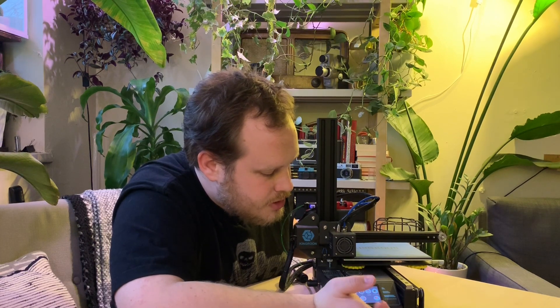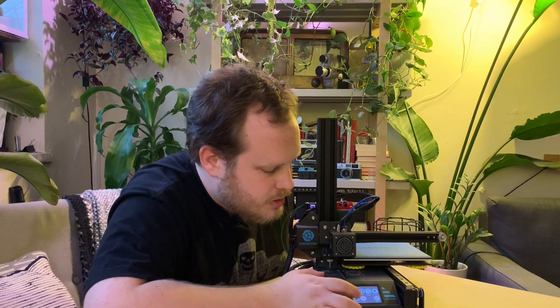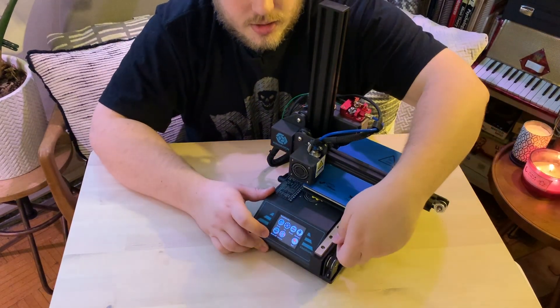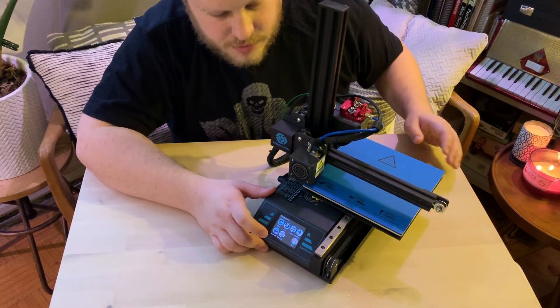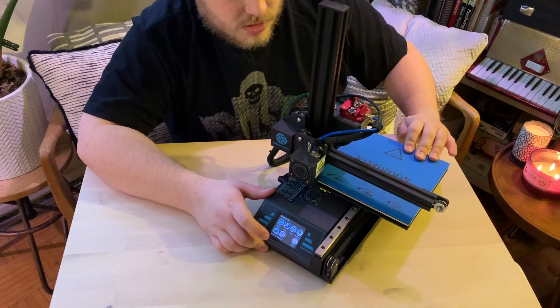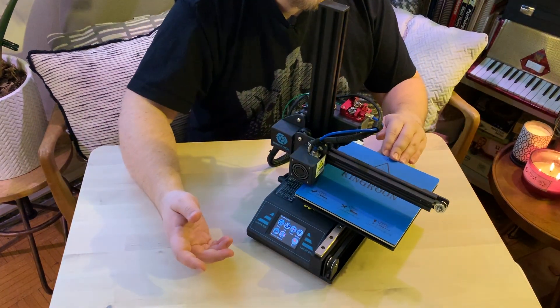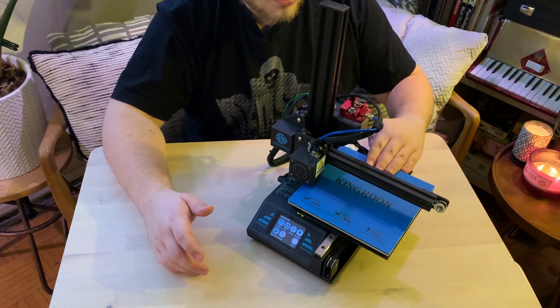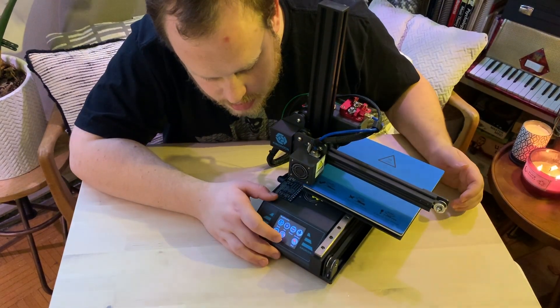You can set the fan speed, and you can turn off the motors if they're currently stalled. Right now the motors are locked in place because I did a homing procedure on them, which was actually forcing it to skip the teeth. So we press motors off and then all of a sudden everything slides freely. This is great for if you're removing a print from the bed and everything's locked in.